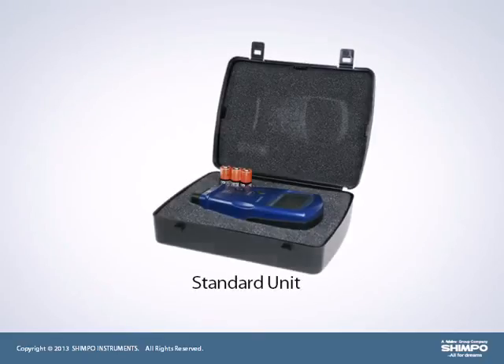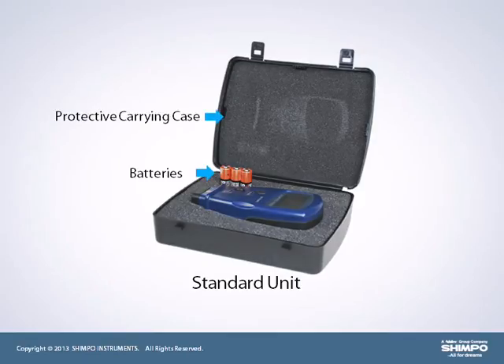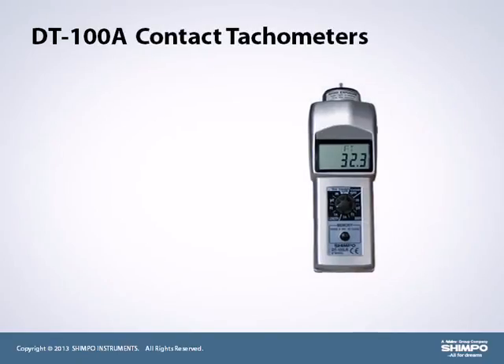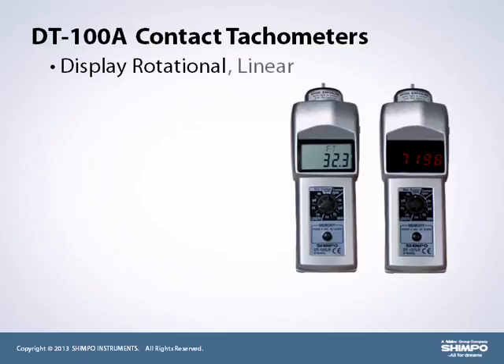Units come standard with batteries and a protective carrying case. The series DT-100A contact tachometers measure and display rotational, linear, and surface speeds plus total length.